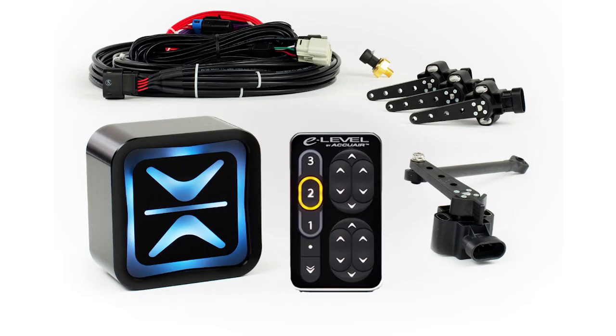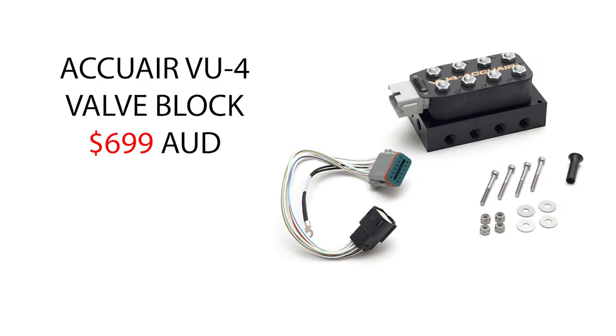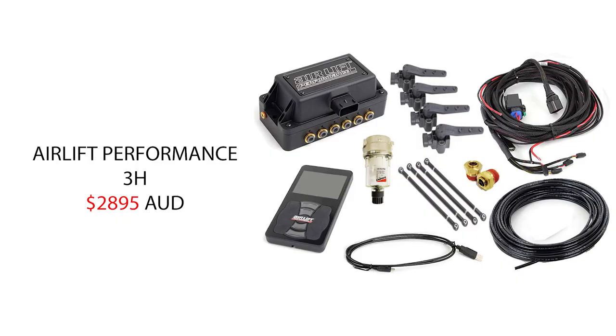Air Ride Suspension do full kits for self-levelling. They do an AccuAir E-Level Plus touchpad kit which has everything in it, coming in at $2,095 — quite expensive but you're paying for quality. You also need an AccuAir valve block, bought separately at $699, and that is a must. If you want to go AirLift, which is a different setup and just as good quality, they do the Air Lift Performance 3H for $2,895, which comes with a touchpad, all the wiring and all the sensors. We recommend getting the self-levelling kit as it is required for engineering purposes, and you can set it up however you want.